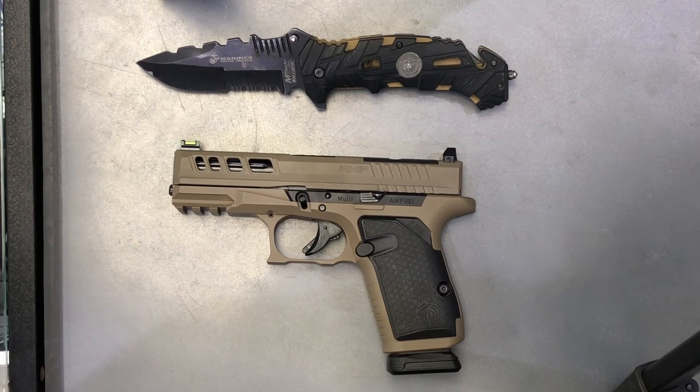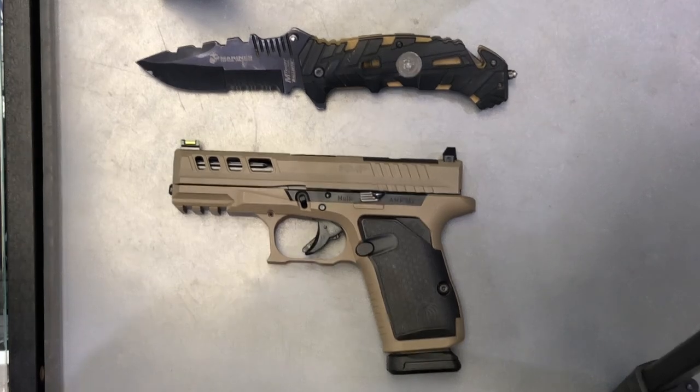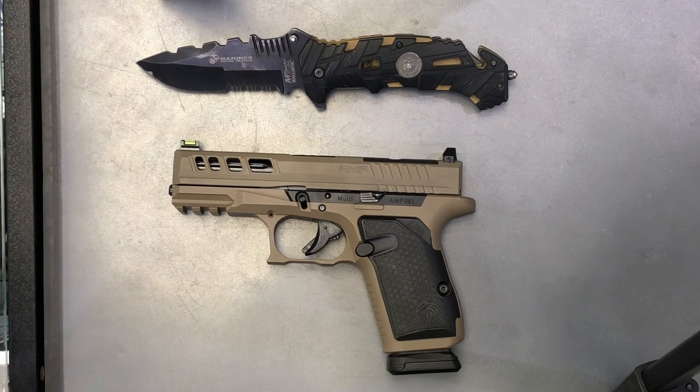Hey everyone, this is NerdyDevilDog here. Today we're going to be doing a disassembly and assembly video on the Live Free Armory AMP 9mm. It's a pretty simple disassembly, so we'll just get right into it.